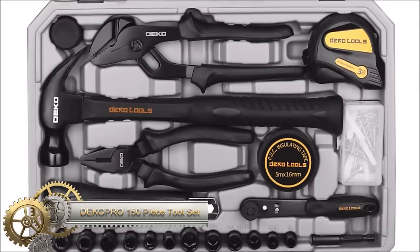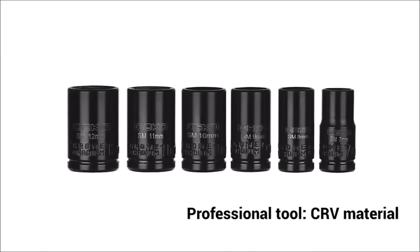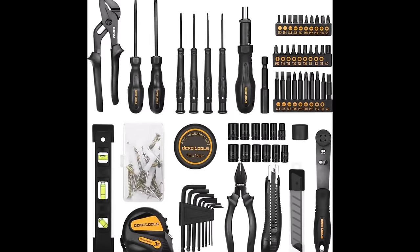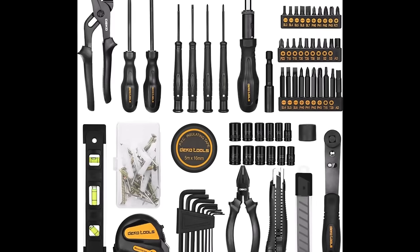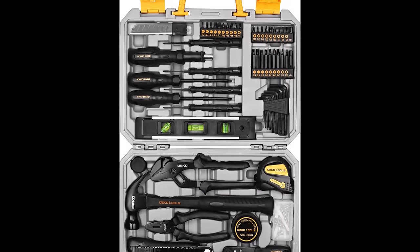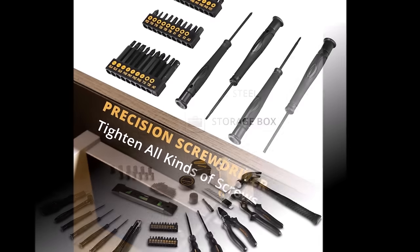The DecaPro 150-piece tool set is a comprehensive and durable household tool kit designed for various DIY projects and home maintenance tasks. The set includes a wide range of tools such as screwdrivers, pliers, wrenches, sockets, a hammer, a tape measure, a level, and a utility knife. Crafted from high-quality steel and featuring a heat-treated chrome finish, the tools exhibit durability and resistance to rust and corrosion. The set is housed in a plastic toolbox storage case, providing organization and protection for the tools.